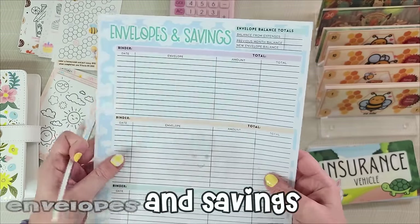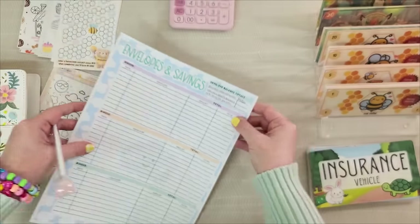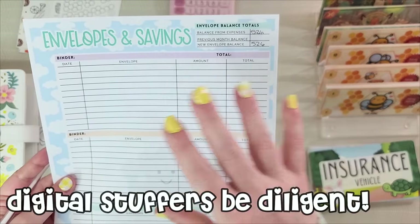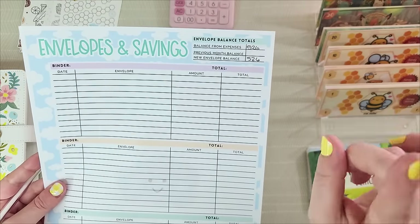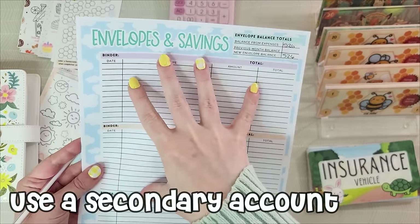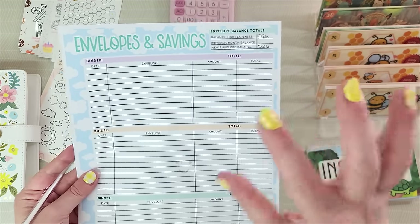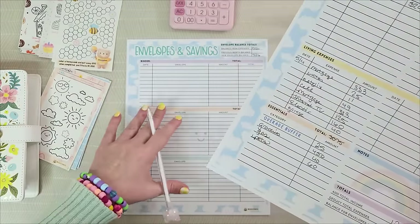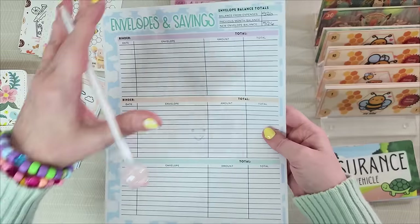Write in that balance from expenses so we don't forget it, and add any previous month balance to give your full total. Our full working budget is $526. This is extremely important for the digital stuffer because you're tracking your digital balance in your bank and you need to know where every penny is. I have a secondary account that I keep this money in — once I have enough balance built up I'm going to look into getting an interest-bearing account. I like having my envelopes separate from my living expenses, so I'll move this $526 to the secondary account.